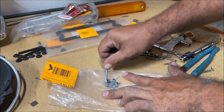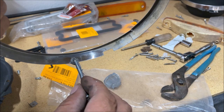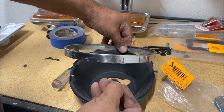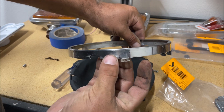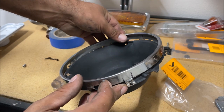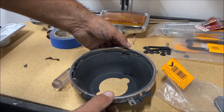Mix the JB Weld until it turns one color. Clean it off really good. I also marked it in Sharpie a little bit. Whenever you put it on there you're going to notice the ring actually sits on the bucket so it's going to find its own height. Push it down — beautiful.